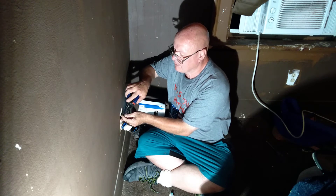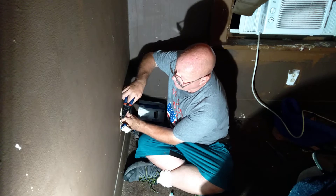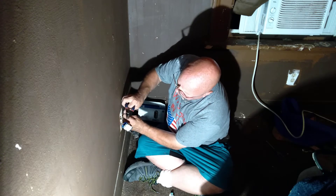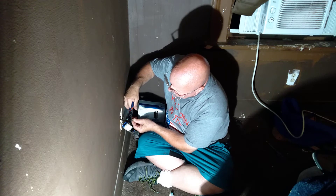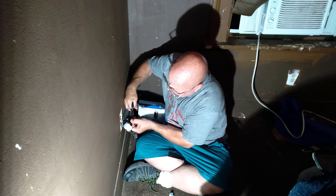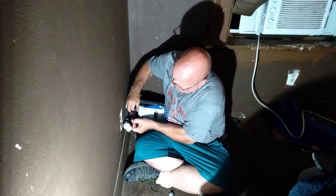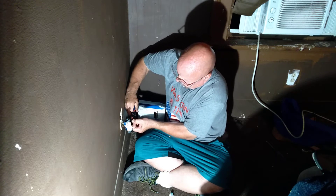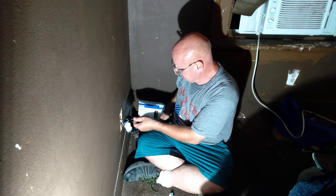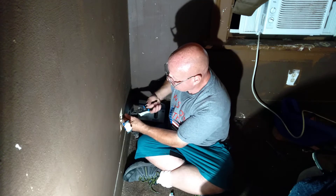I'm going to strip out a black one with a 14 here. I've never had a wire strip that hard before.